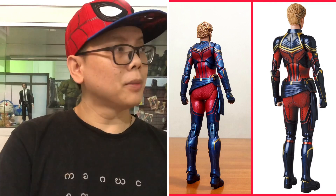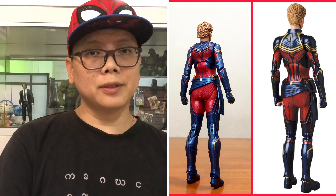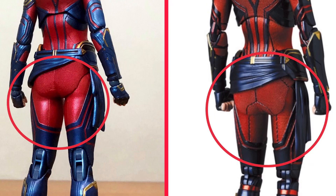The next picture shows some comparison on her back. It looks pretty much the same, except there are some patterns on the Mafex which don't exist on the SH Figuarts one.